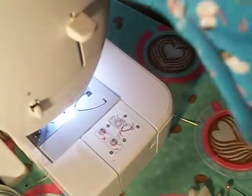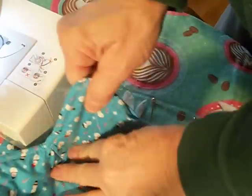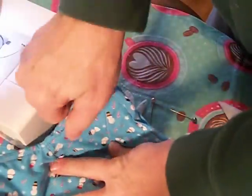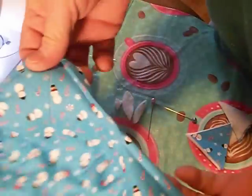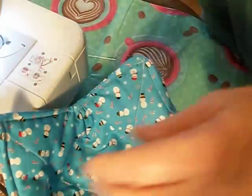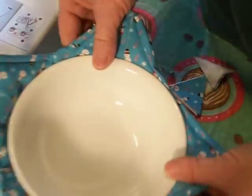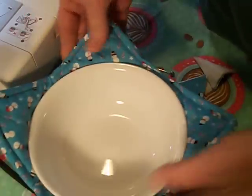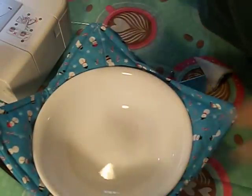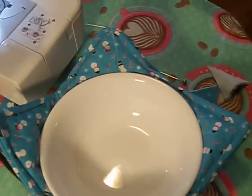Now we have our bowl. I'm going to put a bowl in there so you can see — you just grab the sides when taking it in and out of the microwave, and it works really well. I'm hoping these Santa ones sell well. Thank you for watching my video — give me a thumbs up and please share this video. Thank you!